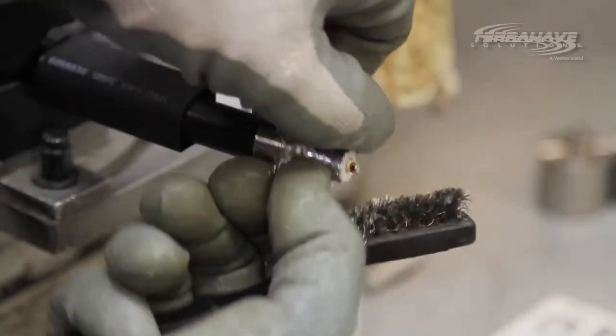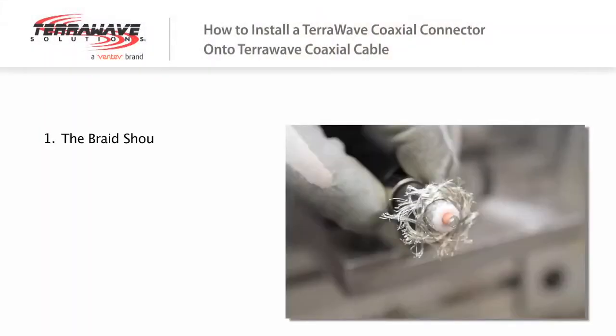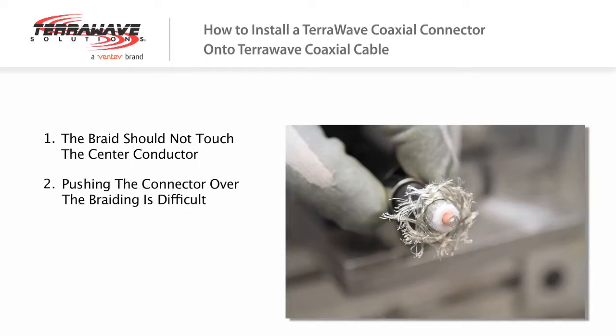Pushing the braiding back is an important step for three reasons. The braid should not touch the center conductor at all. Pushing the connector onto the cable with the braiding still covering the insulator is much harder. The braiding must make contact with the body of the connector, and pulling back the braiding ensures a better and tighter crimp.